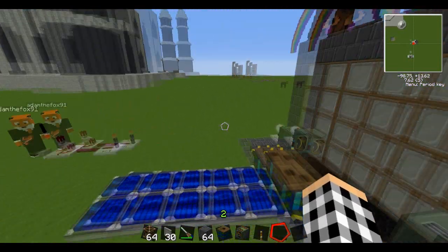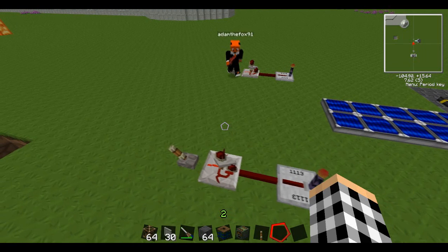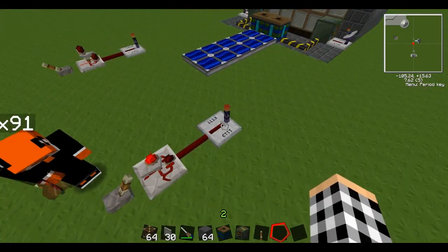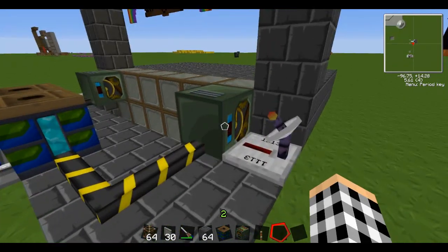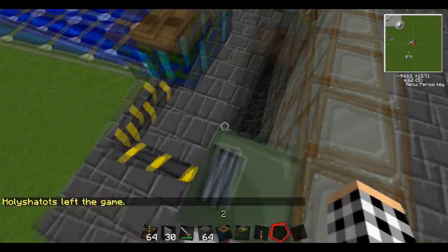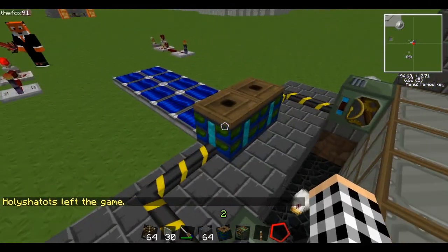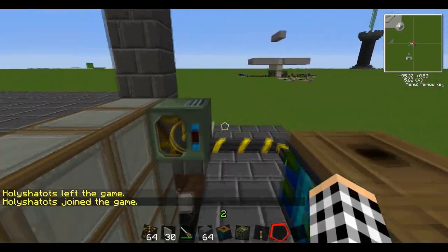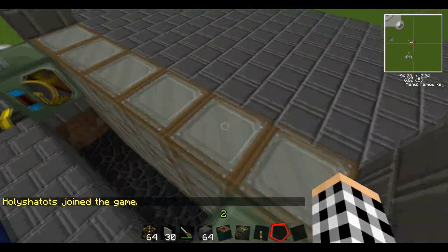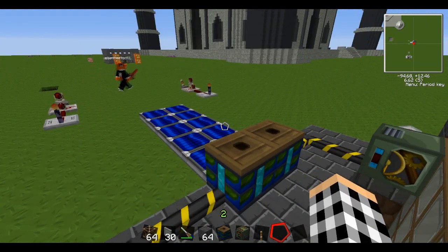I have Adam with me here to help demonstrate. Adam, you want to flip the switch over here? Anyway, as you can see, these Red Power frame motors right here are powered by these solar panels, which charge the bat boxes, which power these — you know, they're powered by a little blue light. Those are powered by that, and when they receive a redstone signal, they start working. Flip the other switch so it'll go back up.